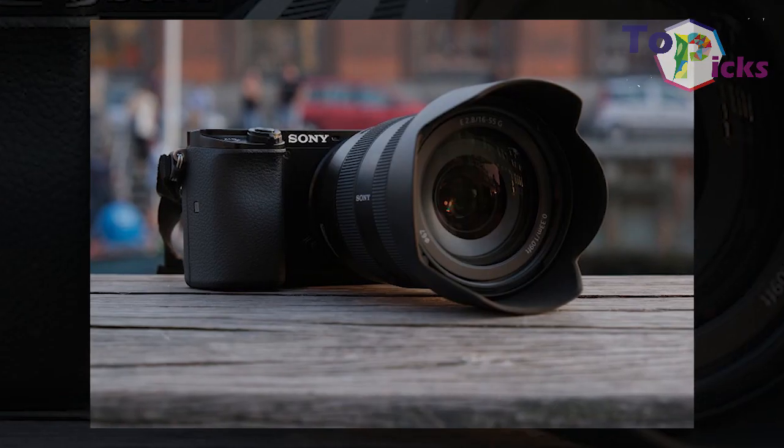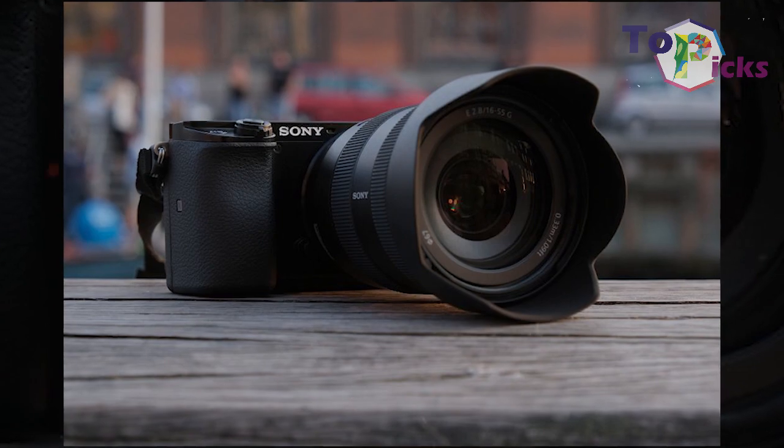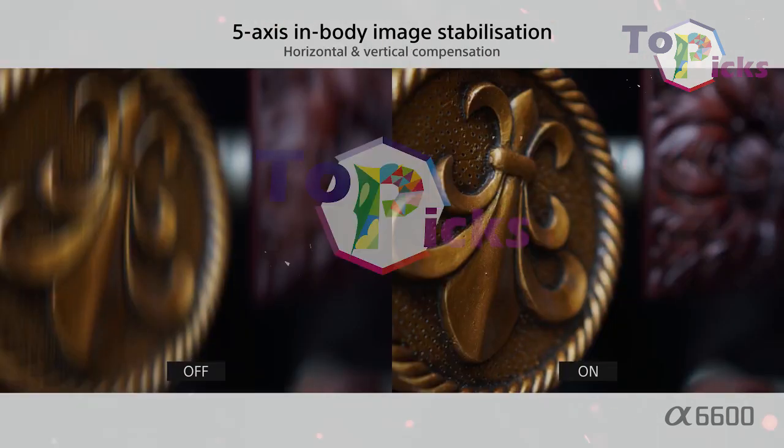This camera can also produce 4K video and features Eye AF. This camera is perfect for those who want to shoot a wide range of different subjects, and is a perfect piece for newcomers.